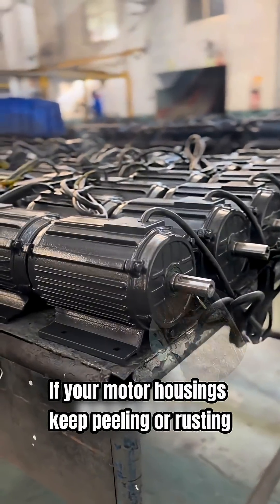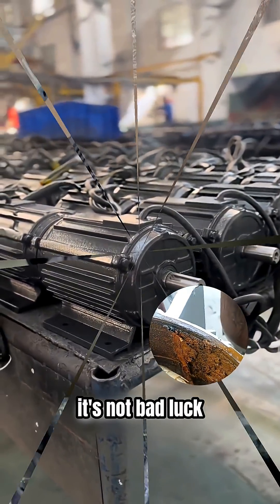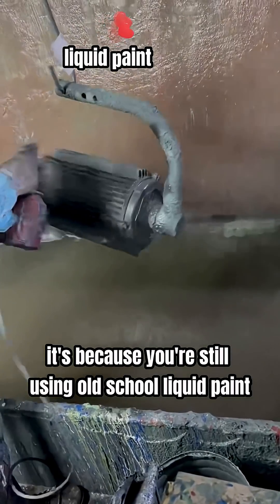If your motor housings keep peeling or rusting, it's not bad luck. It's because you're still using old-school liquid paint.